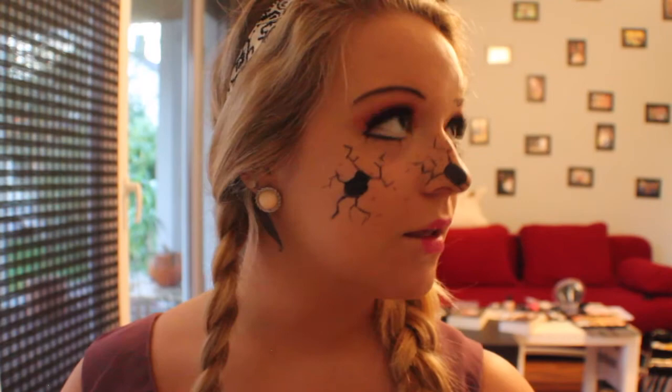This is me realizing that I just made a swastika out of my cracks — oops! And there you go, this is the finished look.